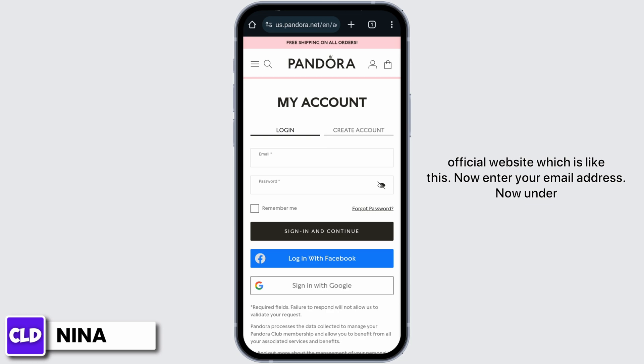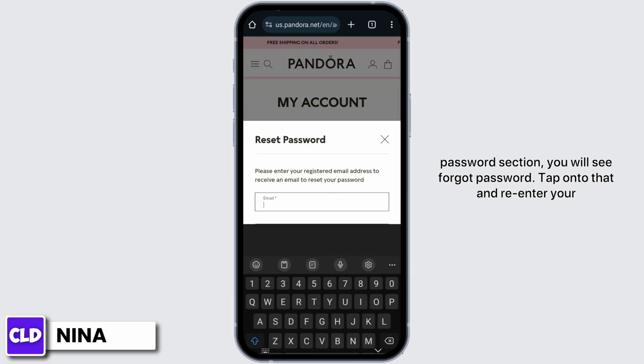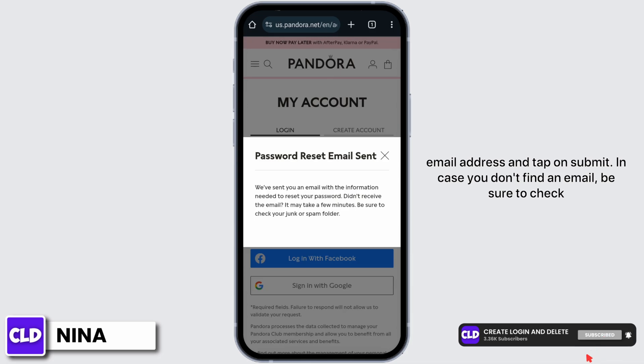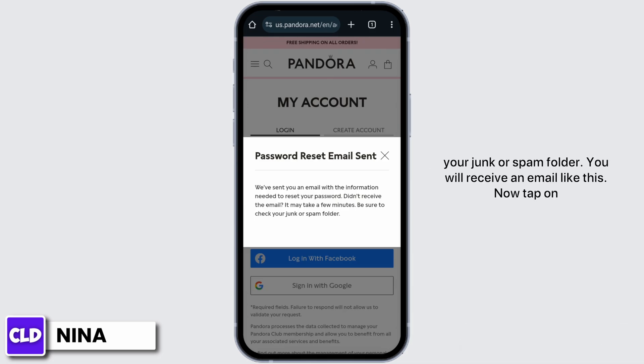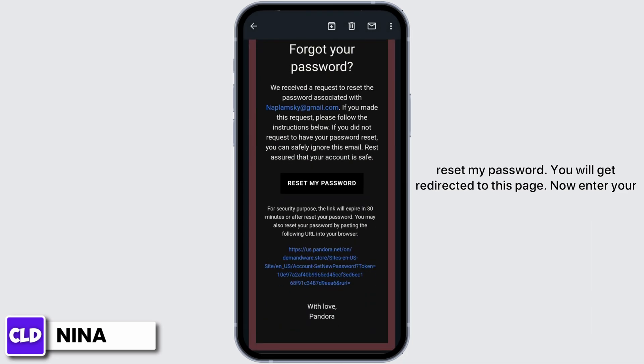Now enter your email address. Under the password section you will see forgot password — tap onto that. Re-enter your email address and tap on Submit. In case you don't find an email, be sure to check your junk or spam folder.